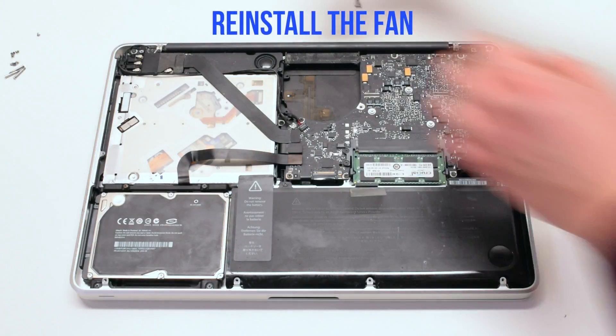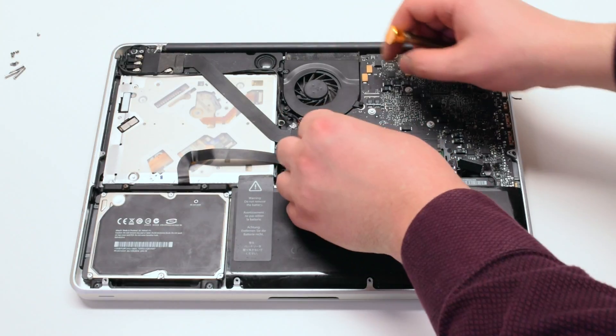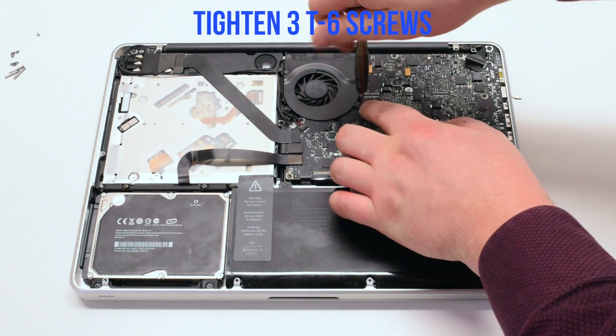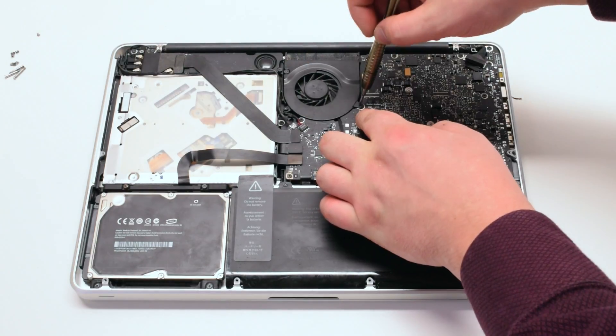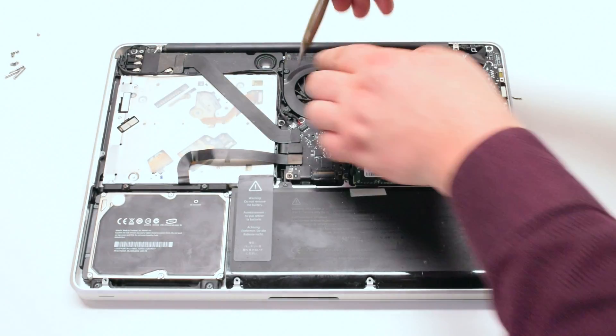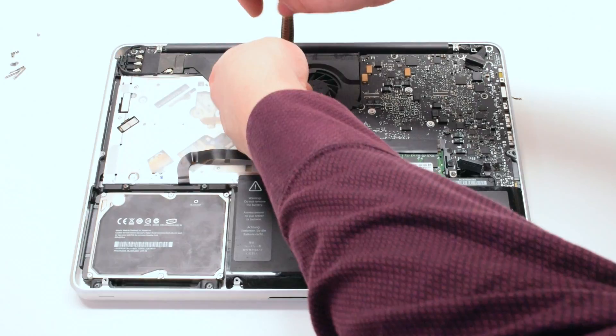Reconnect the iSight camera cable. Reinstall the fan and tighten the three T6 screws. Attach the fan connector to the logic board. Make sure to go over all your connections before you put on the lid.